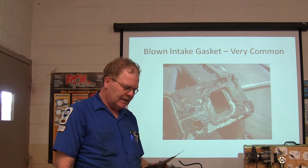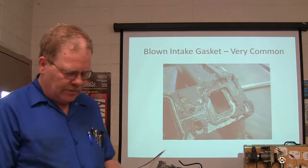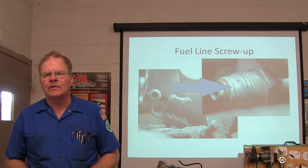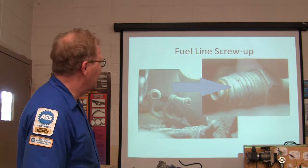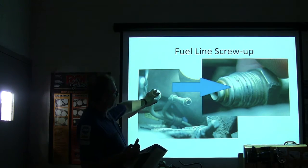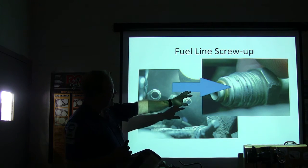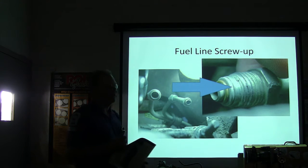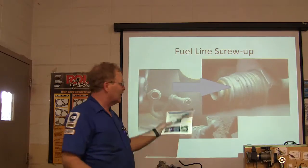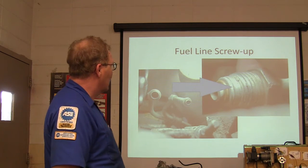We had to move the AC compressor and bracket and all that to do the repair. Putting it back together — remember those fuel lines on GM vehicles? When the tech putting this back together was screwing the lines back in, instead of making sure it was started right, he just cranked it in with the wrench and botched the threads up on that fitting. We had to do a bunch of work on that fitting to get it to seal. We used a thread file on it — that's what we did.